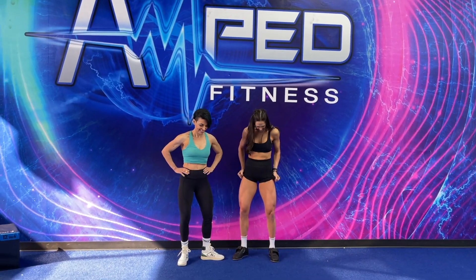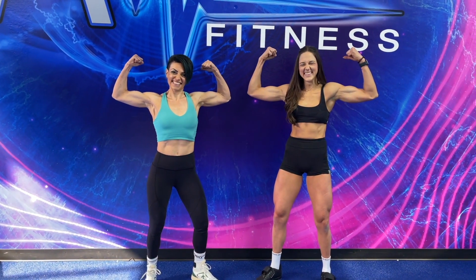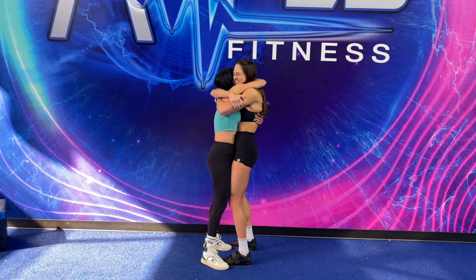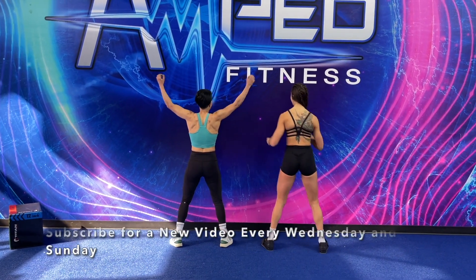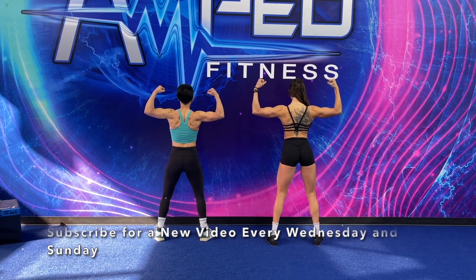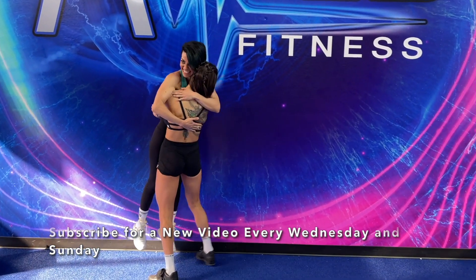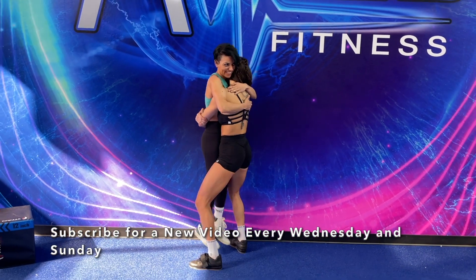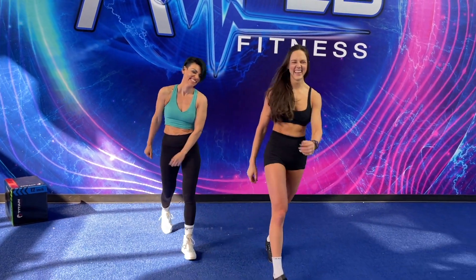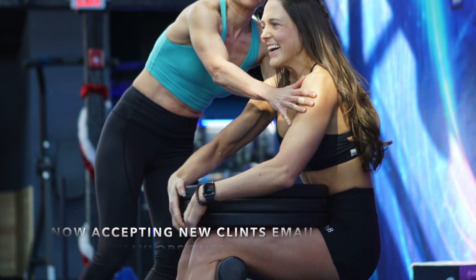I hope you guys enjoyed this today. I really wanted to share it with you — it's so nice being able to meet my clients in person, especially after being with someone for two years. I wanted to share this on YouTube too. New workouts every Wednesday, every Sunday I have a new nutrition talk for you guys. Make sure to subscribe and let me know below what you'd like to see more of on my channel. Let's go into 2022 kicking butt. Also, I am now accepting new clients — I'll put all my information below.